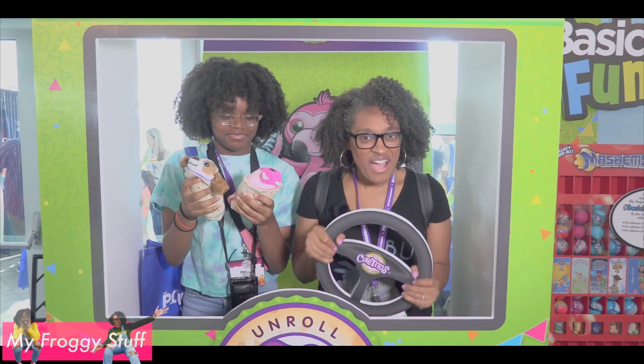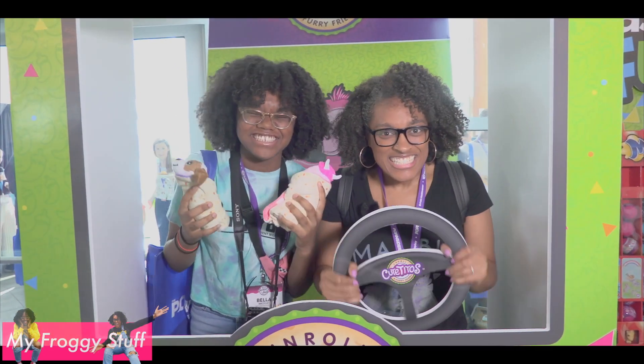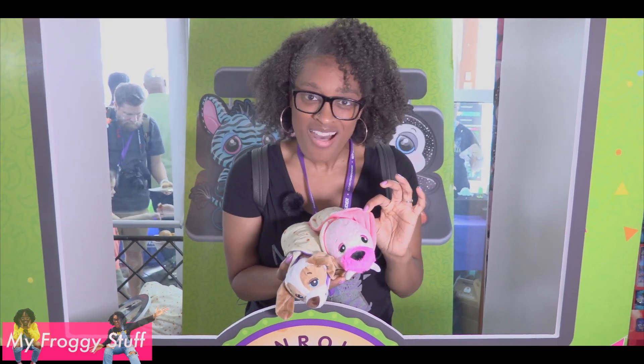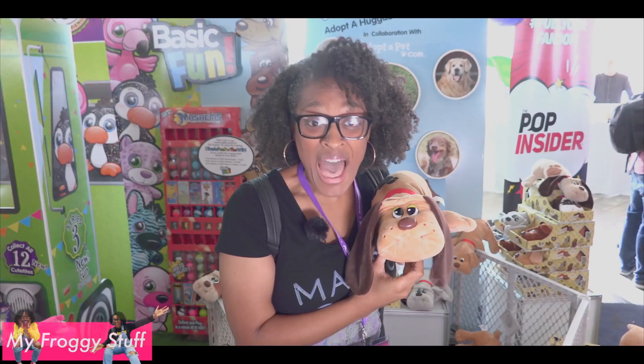Cutitos — get ready to unroll a furry friend! Coming this October, Cutitos are coming out with new tortillas that have fun colors on the inside. Hey, puppies!